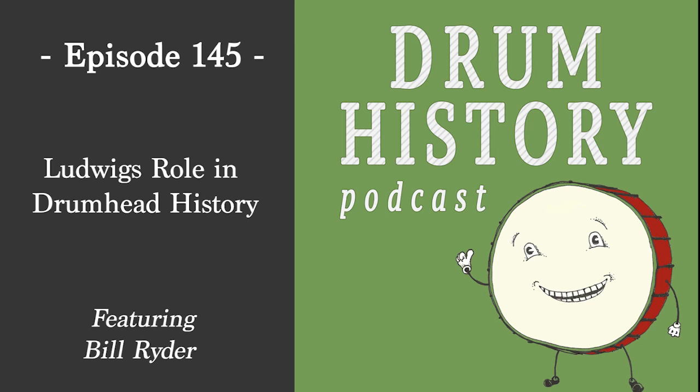This is a really unique one because you are a listener of the podcast. You are a longtime drummer and you're a finance guy with Riverfront Investment Group. You have done extensive research on Ludwig's role in the history of plastic drum heads — the Mylar, the plastic drum heads. It's obviously the norm, but that wasn't always the case.